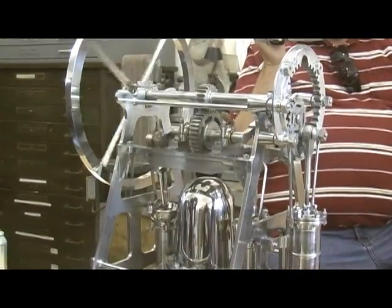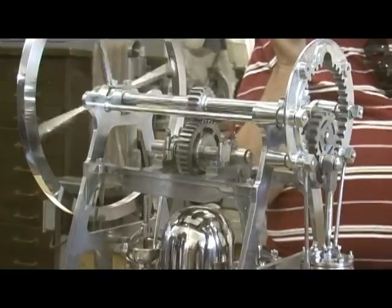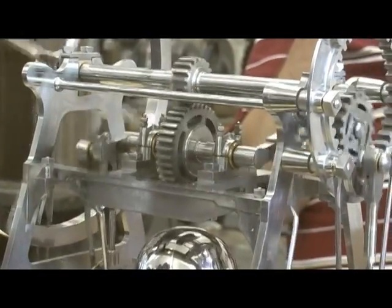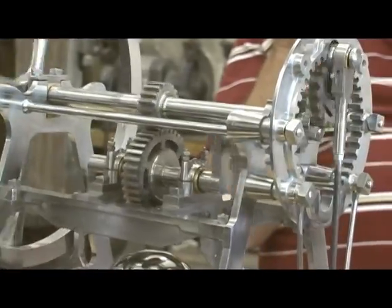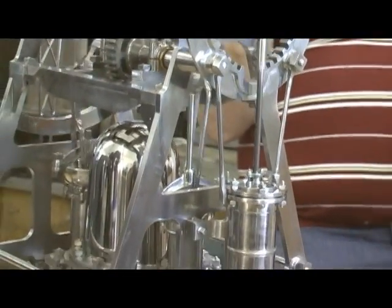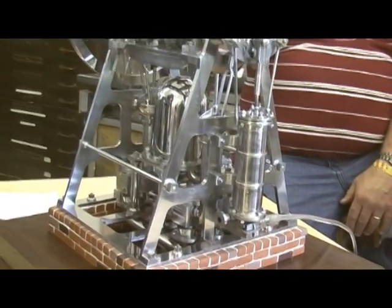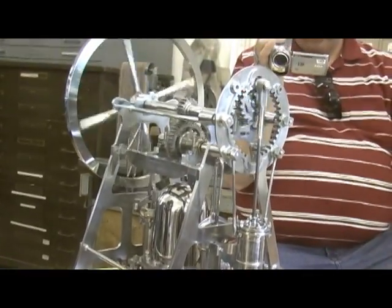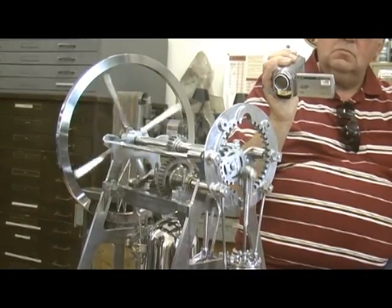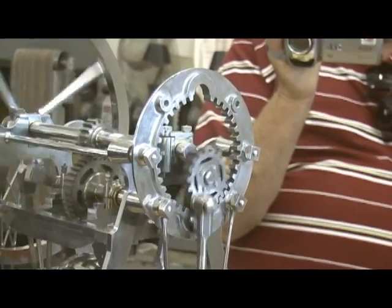I decided I was going to build the engine and dedicate it to his memory. He's the finest builder I ever met in my life, so I better do a damn good job. Every piece I made, I tried to make it as perfect as I could. One of the first parts I finished was the accumulator, and I knew it was going to rust if I didn't do something. I said I should paint it, but the hair went up on the back of my neck.